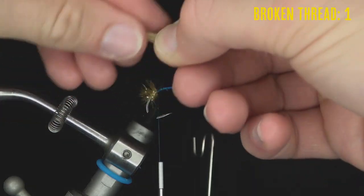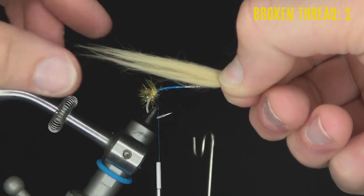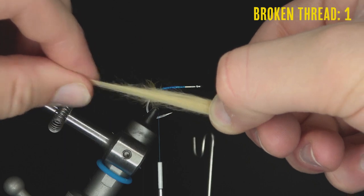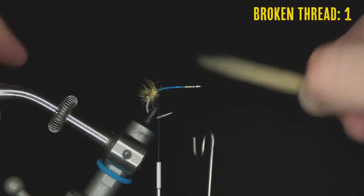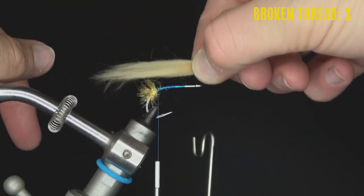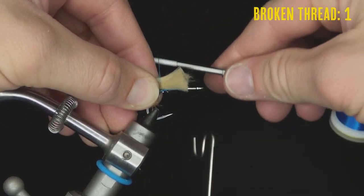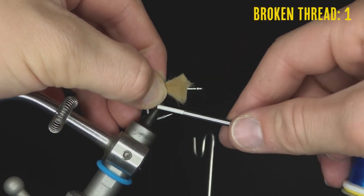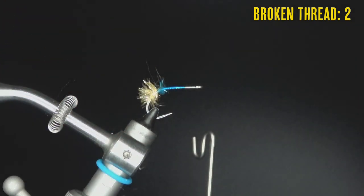Grab those butt ends, look at the tips, and pinch the very tips to even them up as well. Tie the tail in about one to one-and-a-half to two shank lengths long to get some movement. Do a couple loose wraps, pinch the sides of the hook, pull straight down, and break the thread to lock it in.